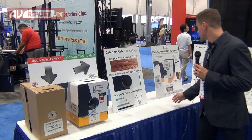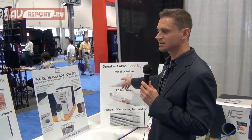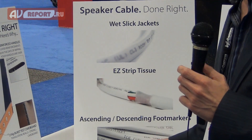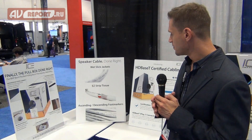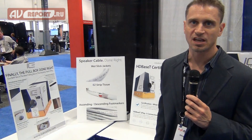Beyond that, we have innovations in the actual cable itself to make it more efficient and easier to pull. For example, wet slick jackets — our jackets use a different version of PVC compound that's smoother, slicker, and easier to pull than standard PVC. We also use tissue around the conductor so the product is easier to strip; when you score the jacket and pull it off, it just slides right off. And we use ascending and descending foot markers or meter markers, so at any point in the cable it tells you exactly how much you've used and how much you have left — so you always know how much cable is in your box.